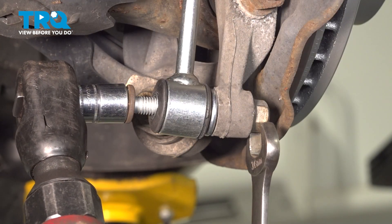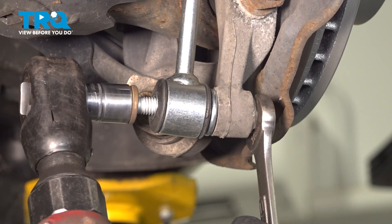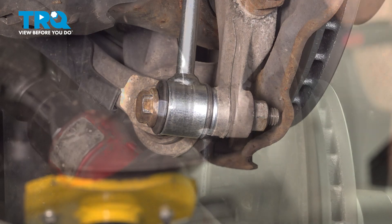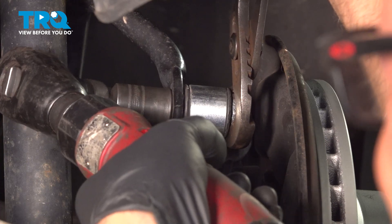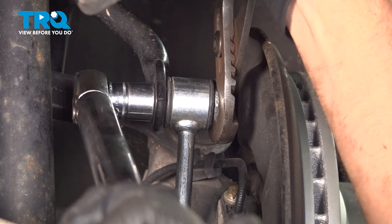Now we'll tighten these down. I'll tighten this one up. I'm gonna torque this nut to 37 foot-pounds.